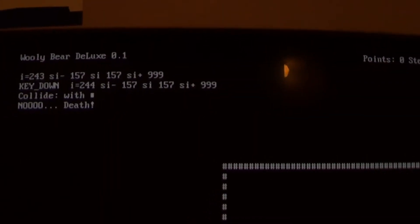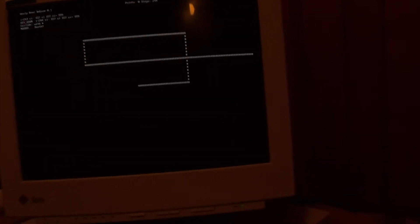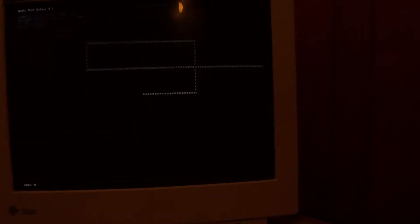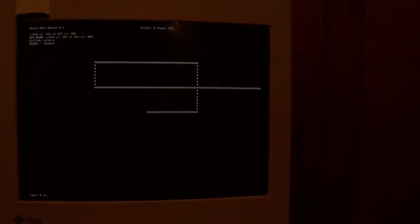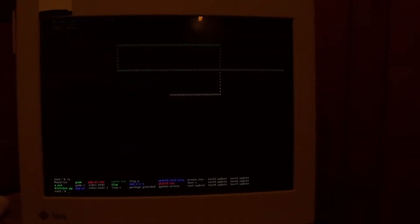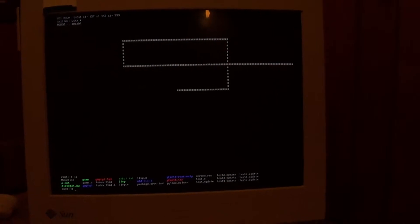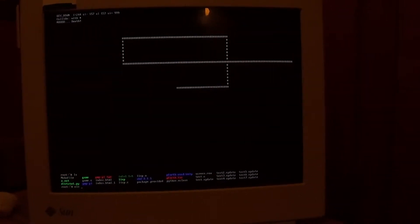If you collide with part of yourself you get that. That was my experimentation with curses, so I don't have a lot else on here right now. I did have my blog hosted on it for a little while but it's not on there now — it was on an NBD block device. I do have some of the Gen 2 utilities still on here.